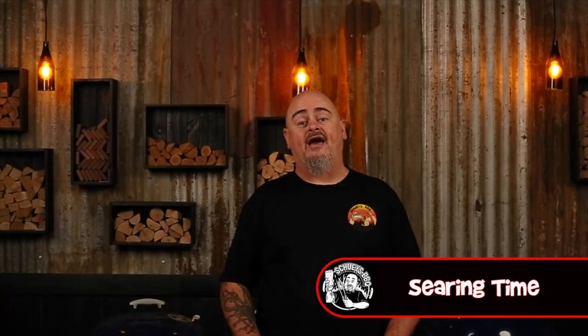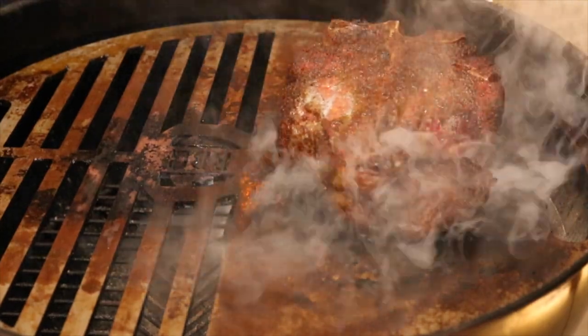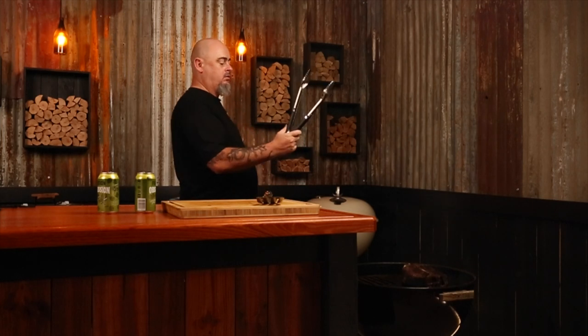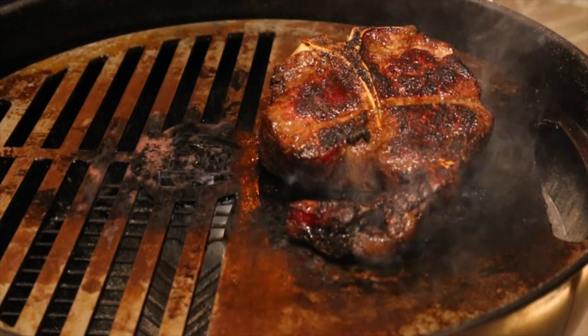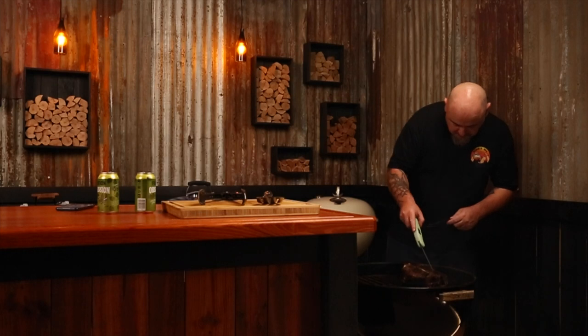It is now time to sear our steak and we need to keep a close eye on it with an instant read thermometer — I don't want this steak getting ruined at the end of the race. Place the steak down and leave it there for around a minute to a minute and a half; it will all depend on the heat of your hot plate. Once you have a nice crust, flip it and do the other side. Once both sides are done, give the edge some loving as well. Remember to keep an eye on your internal temp the entire time.